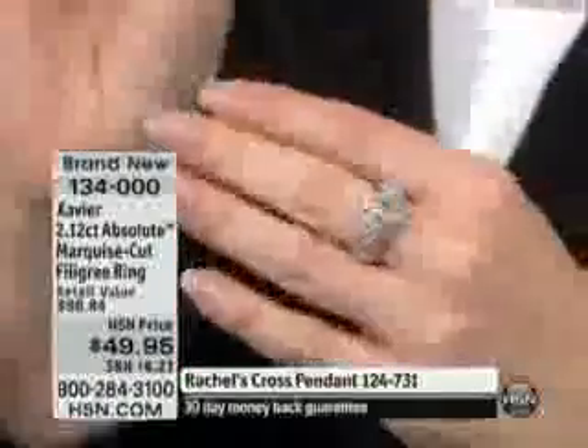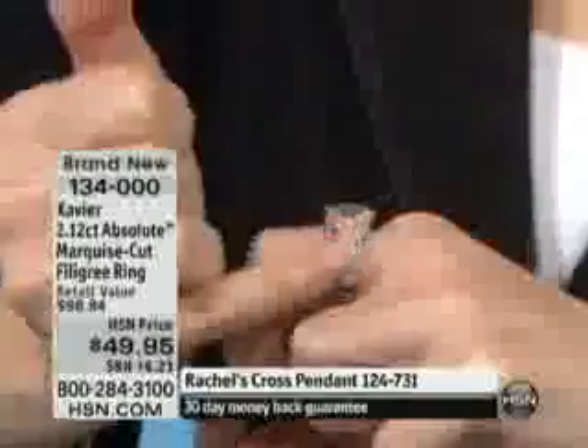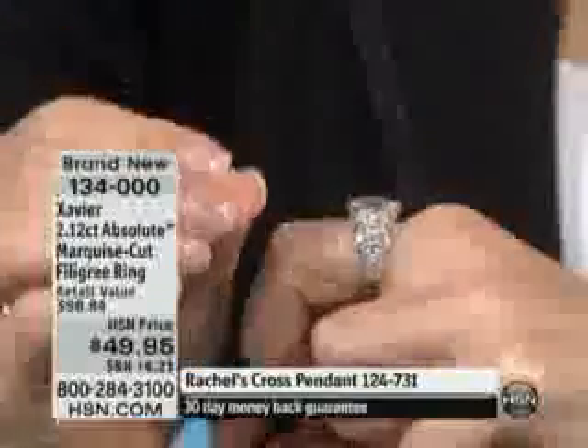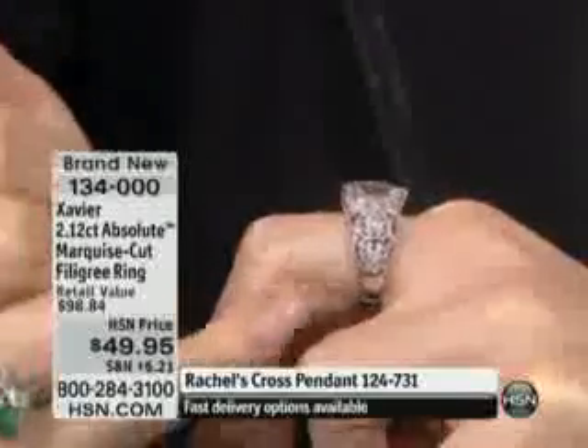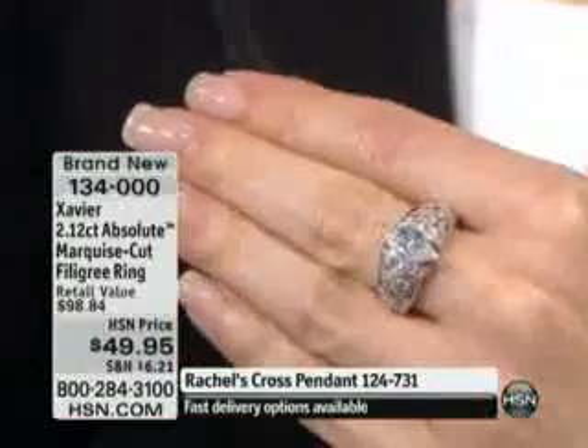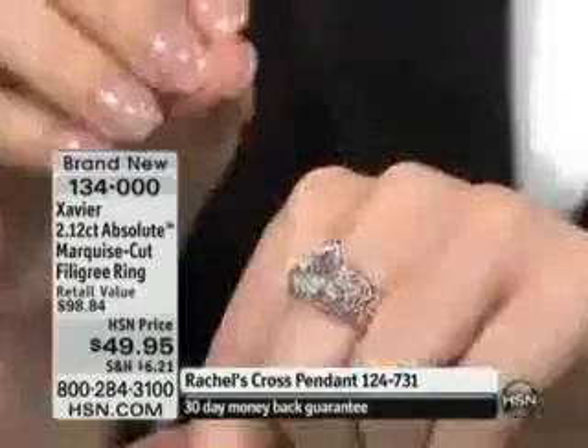You have all of the beauty surrounding it in this gorgeous, delicate, very dainty filigree work. You have 12 points of absolute brilliance. This is where we really embrace the whole Victorian, Edwardian — just this beautiful look. And if you would like this ring...